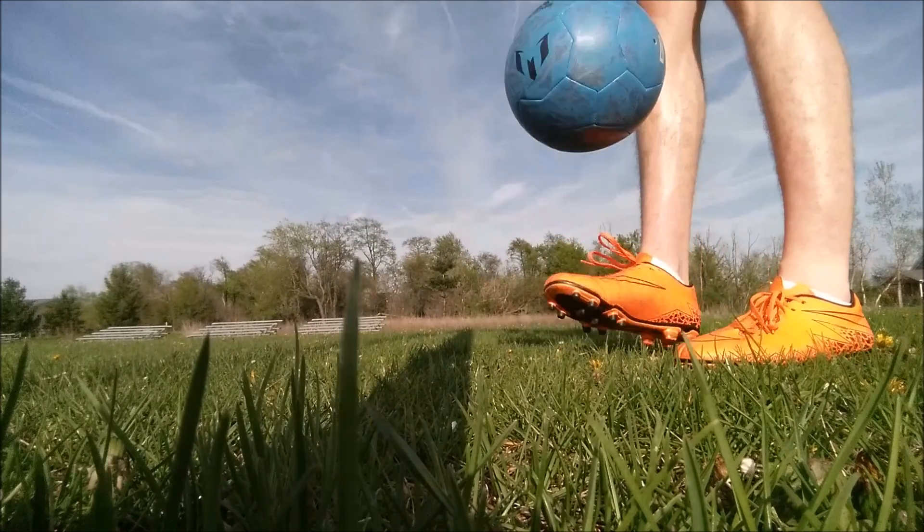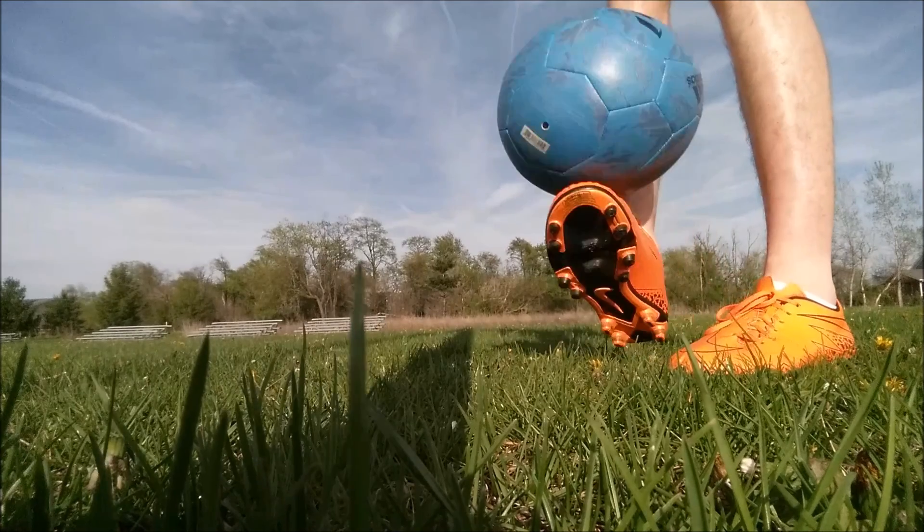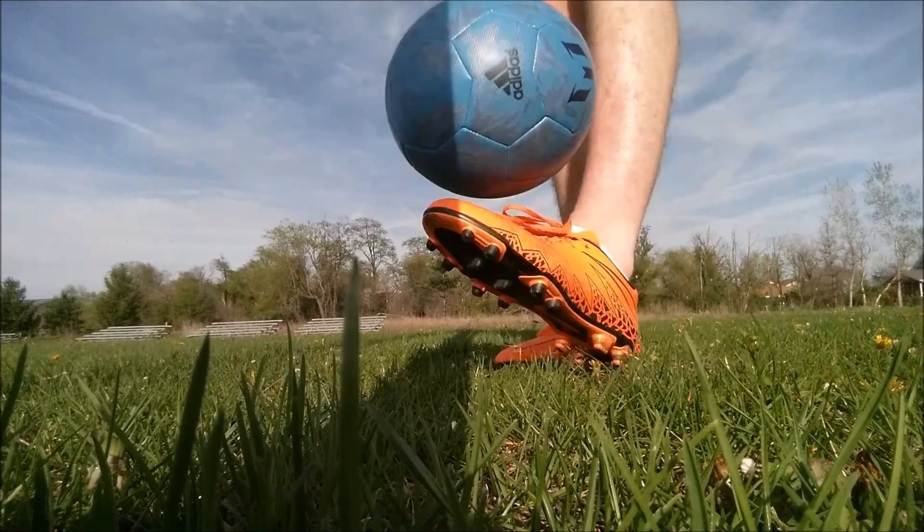Try and use both feet, because you don't want to develop one foot faster than the other — you want to develop them both at the same rate.